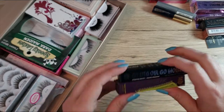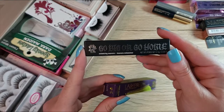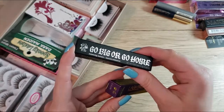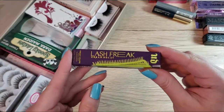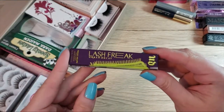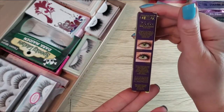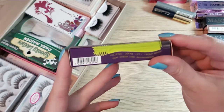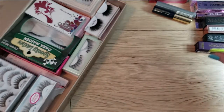Next I have the KVD Vegan Beauty Go Big or Go Home Mascara, which has been out for a little while and I have not tried it yet. I also have the Urban Decay Lash Freak, which I think is about a year old. It has a really interesting looking wand and I hear it's actually pretty good, so I'm excited to use that as well.